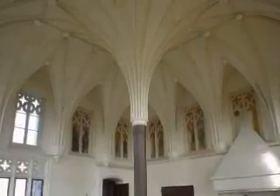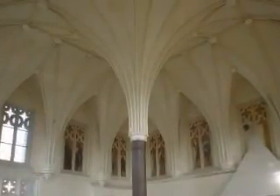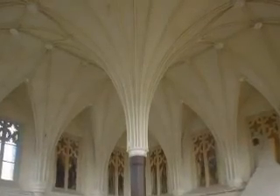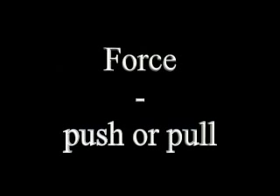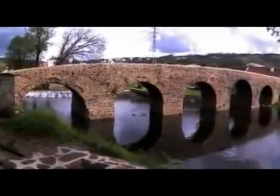Designing arched systems like these requires sophisticated knowledge of the forces acting on the structure. Architects and engineers call these forces compression and tension. Compression and tension are the push and pull that give structures, like bridges, their strength.